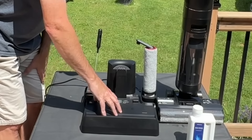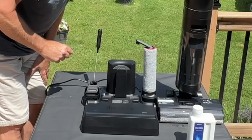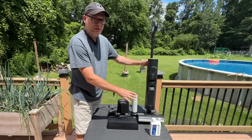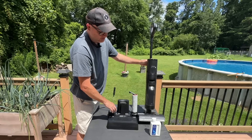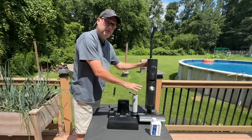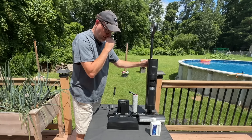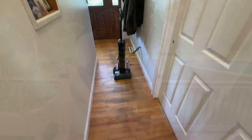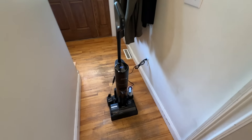The vacuum can be stored right here while it's charging, and there is a self-cleaning mode. When you're done, you can initiate the self-cleaning mode — not only will it clean itself, but it also has a hot air drying mode that will dry the brush out after the cleaning.